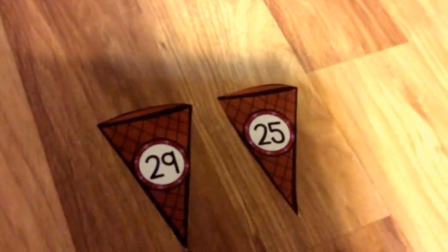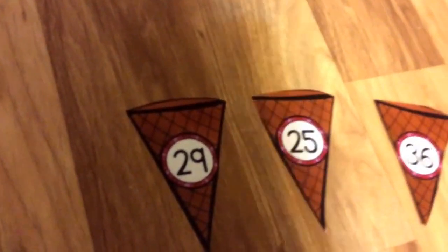To play the 10s and 1s ice cream game, take out all the materials out of the bag. Line up your cones so you can see the numbers. You will have 6 cones.